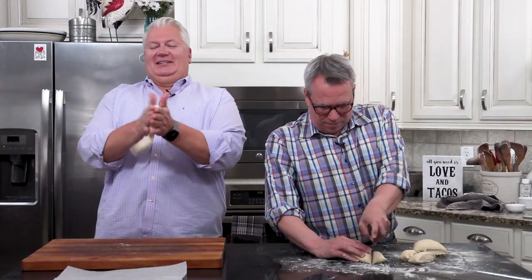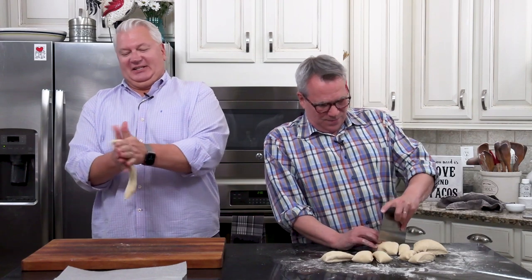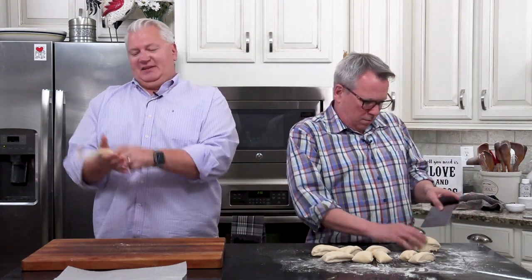So now he's going to start showing you the art of forming a pretzel. After our 18,000th round, I think I've finally figured out how to get these. I want to get this dough rope to about 20 to 22 inches — almost two feet. And I'm just going to do this.